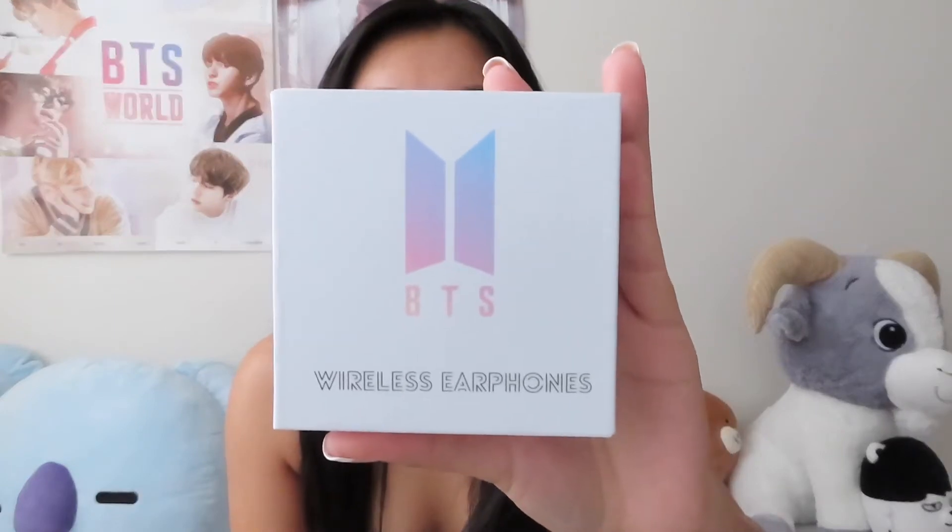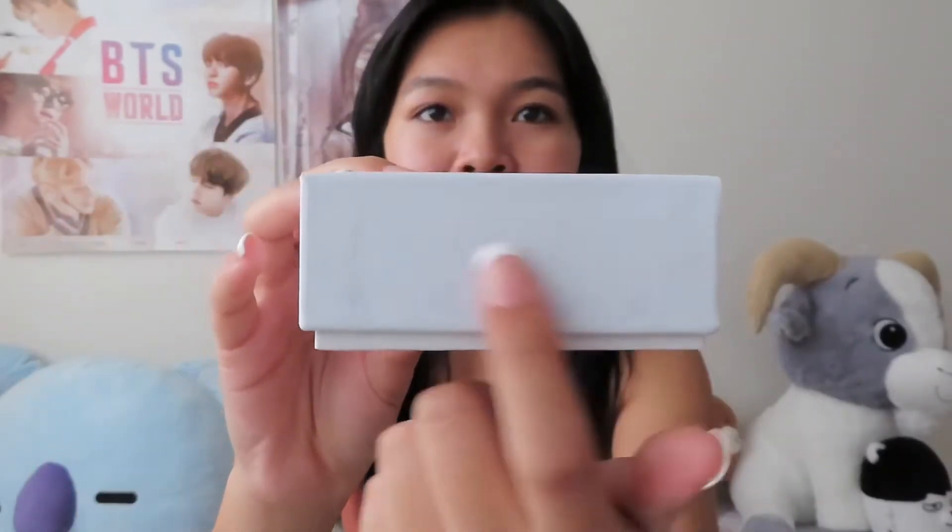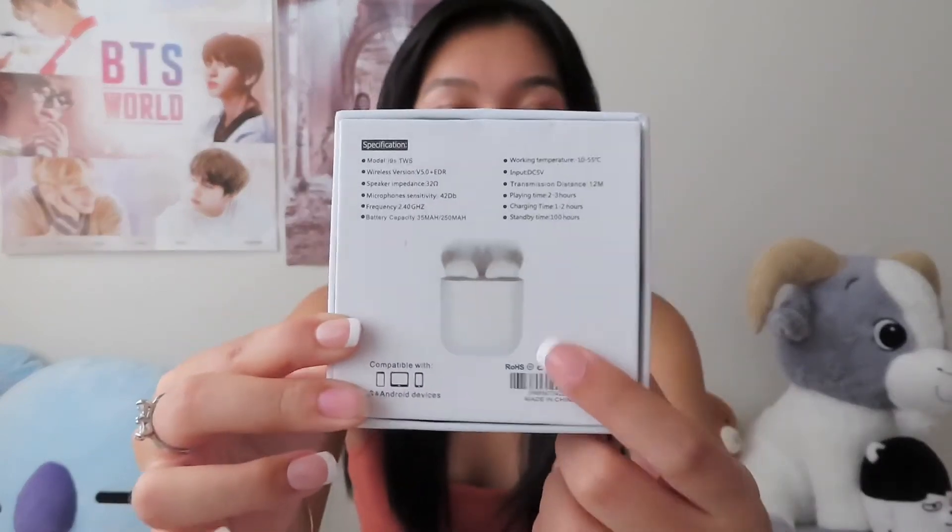It came in a package like this, so let's just open it. Oh my gosh, this is so cute! It has the BTS logo on it — these are wireless earphones. It's kind of faded but it has the Love Yourself flower logo on here. This is the back. So it's like airpods, just not Apple.